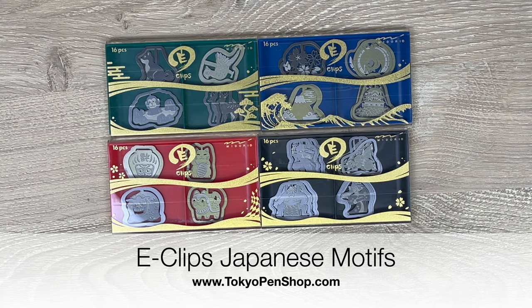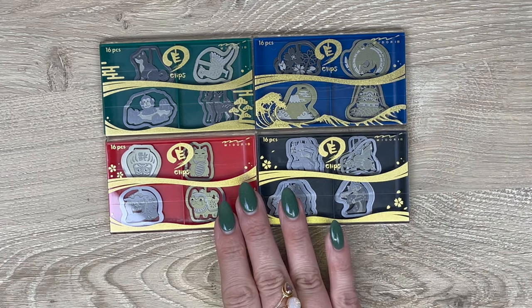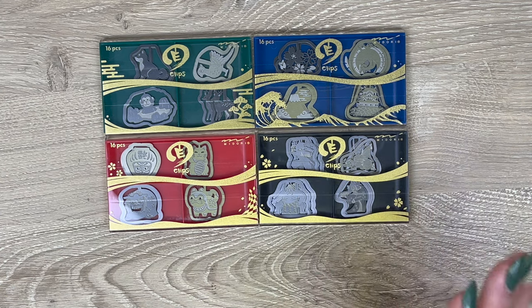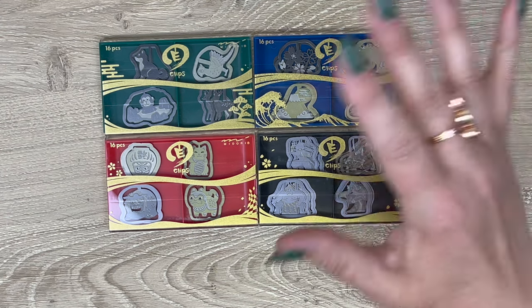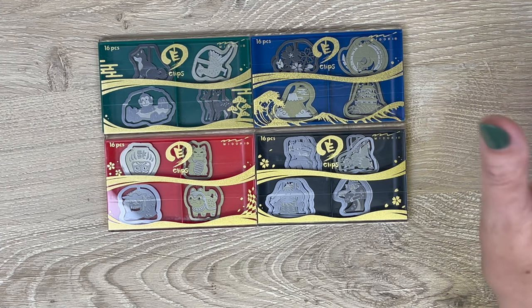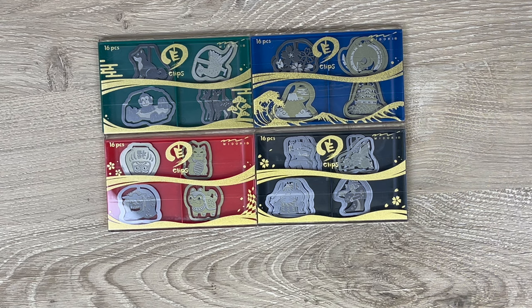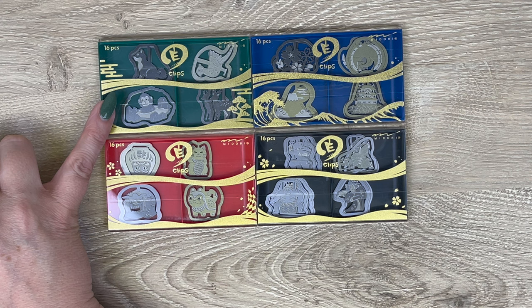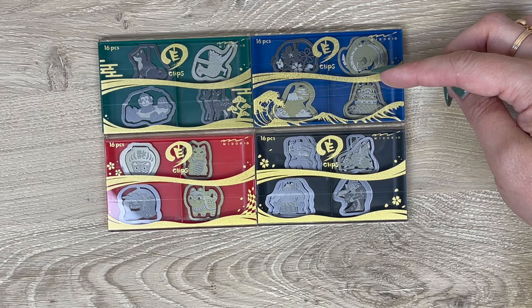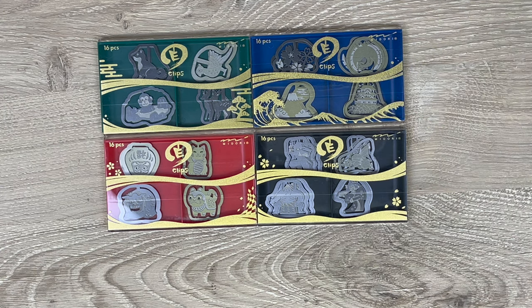Hi everyone, today I'm doing a quick video about the new Japanese Motif Eclipse — these are a limited time design expanding the Eclipse lineup. I'll link to the original Eclipse below for those who aren't familiar. There are a lot of cute designs in that lineup: animals, flowers, fruits, cute stuff like that. This lineup is all about designs that are ubiquitous in Japanese culture, so we've got Japanese animals, Japanese lucky charms, traditional Japanese people, and symbols of Japan.